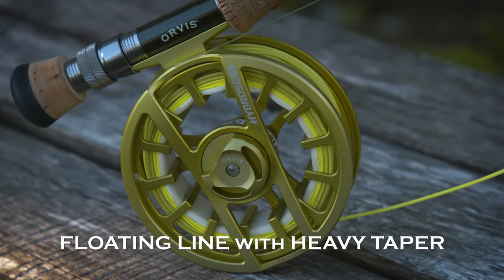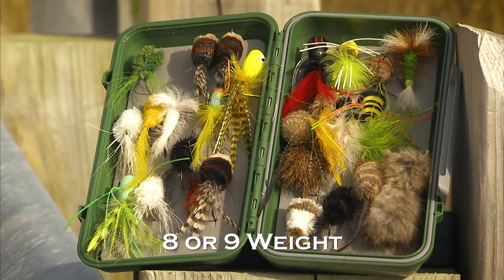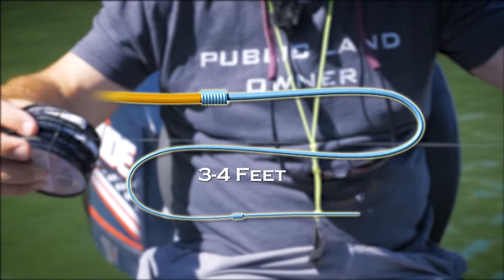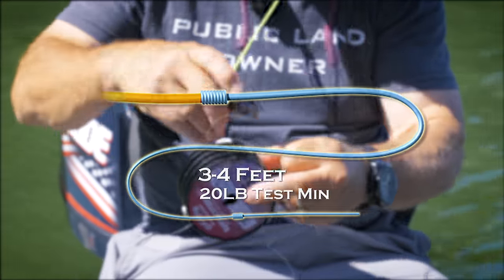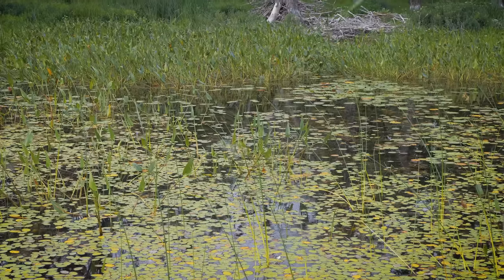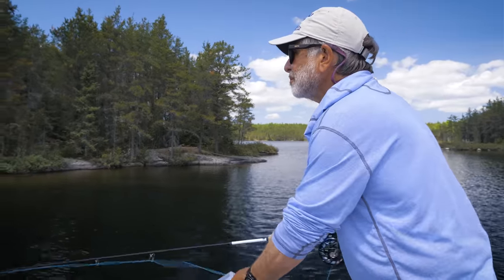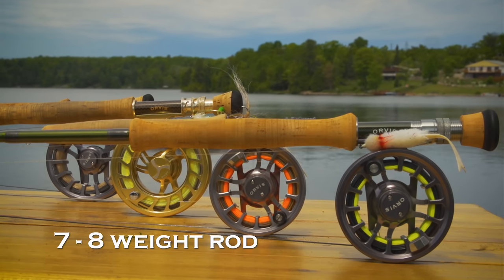For summer largemouth, you'll want a floating line with a steep, heavy taper for throwing big, wind-resistant flies — an eight or nine weight. Your leader should be short, three to four feet, with a minimum of 20 pound test. Just a level piece of very heavy tippet works fine, or you can make your own tapered leader. Casts will be short, and you'll need the heavy leader both to pull your fly out of snags and to fight bass in heavy cover. For casting into open water in summer, a seven or eight weight rod is ideal with slightly smaller flies.